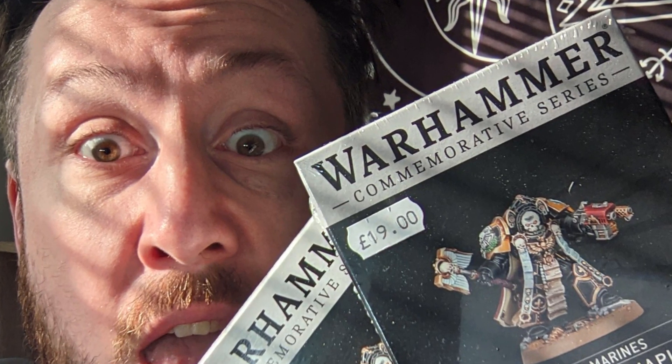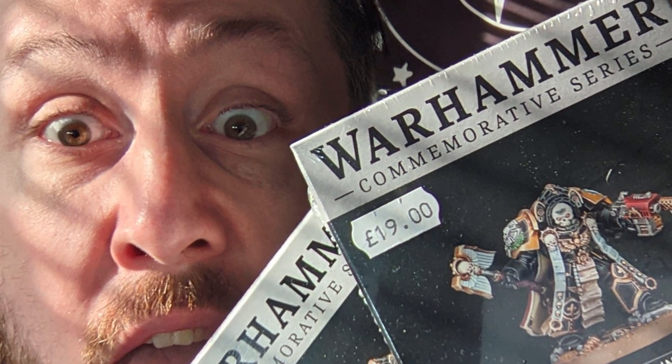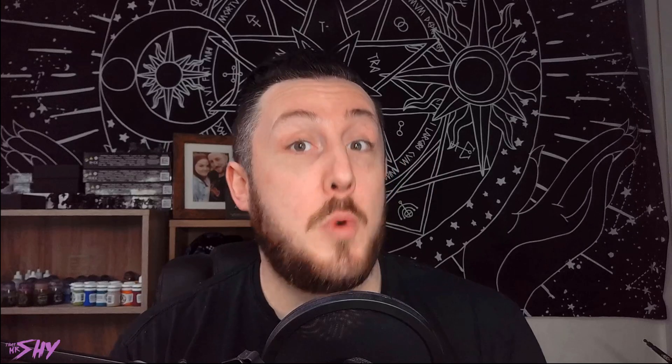So when my friends at Lazy Dragon Gaming sent me two entire copies of Terminator Chaplain Tarantus — along with the instructions, ones for me and ones to give away — I knew this would be an opportunity to have a cool warm-up piece on hand, whilst at the same time hopefully hooking someone up with something that they'd really enjoy.